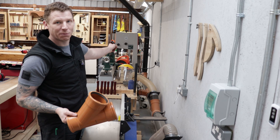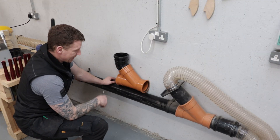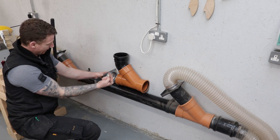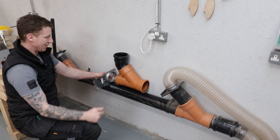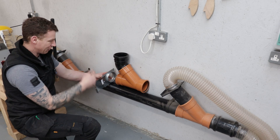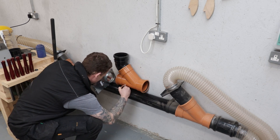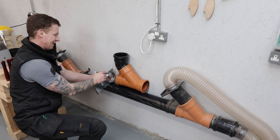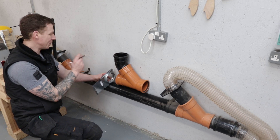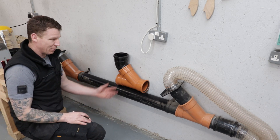We need to add in two blast gates - we want to close off this entire section of pipe when we're using the one over the MFT table. Because I have quite a long run heading along that way, I'm going to close that off. We disassemble this to make it easier to cut, just mark it while the Y is sitting in place so I can see where to make my cuts. We need to heat up the pipe and flare the end to get it to work with this blast gate, because they're not really meant for soil pipe but we'll make it work.